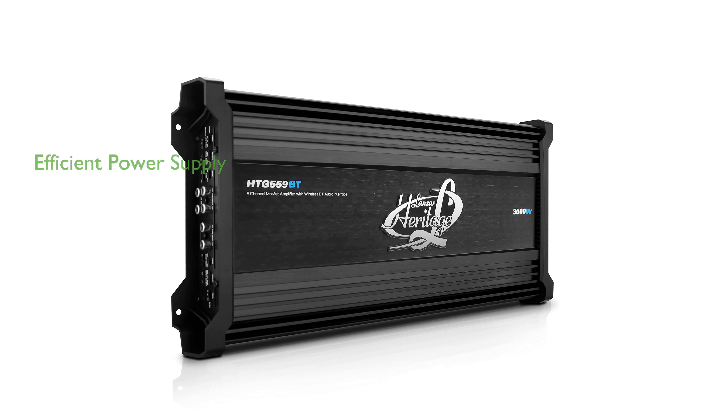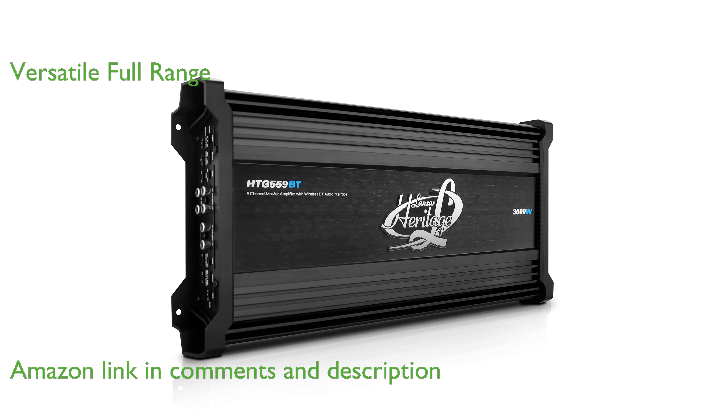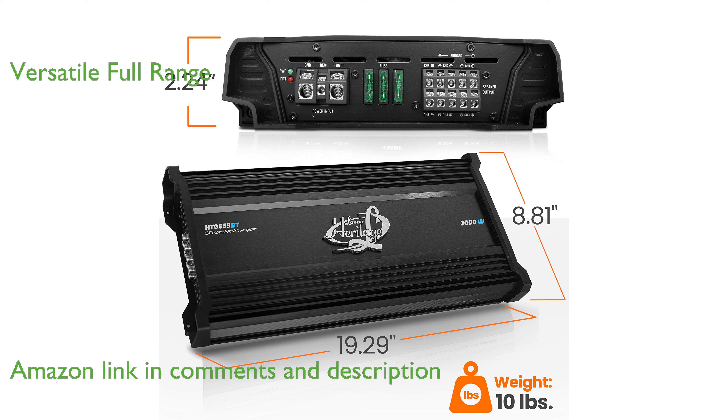The Lanzar 5-channel MOSFET amplifier is renowned for its efficient power supply, ensuring precise control of output voltage and current. This amplifier's full-range capability makes it versatile, allowing it to power both speakers and subwoofers effectively.